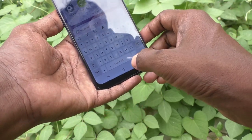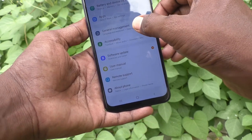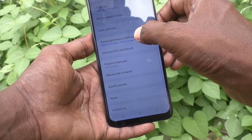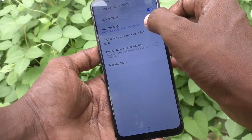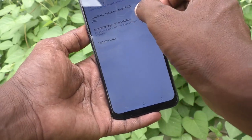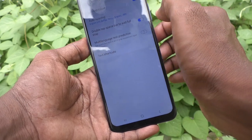For that, just go to Settings first, then go to General Management, then click on Samsung Keyboard Settings. Here, click on More Typing Options, and here just turn on 'Double tap space bar to add full stop' — just turn on this button.